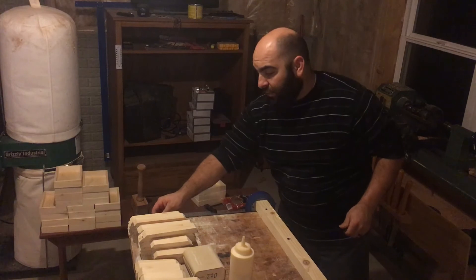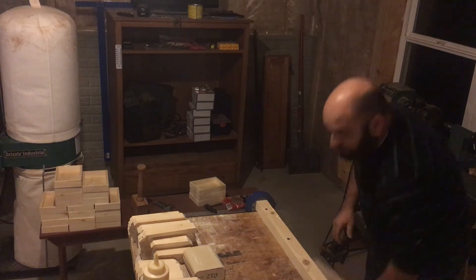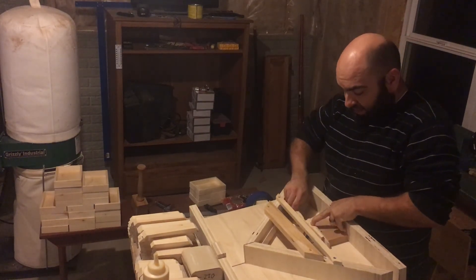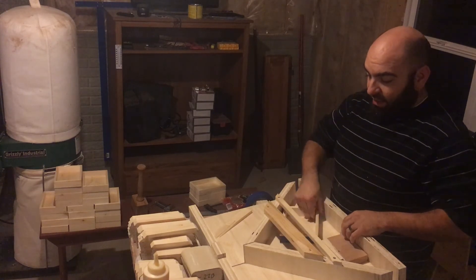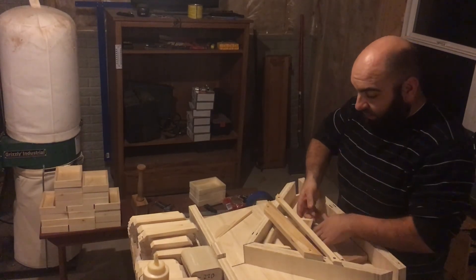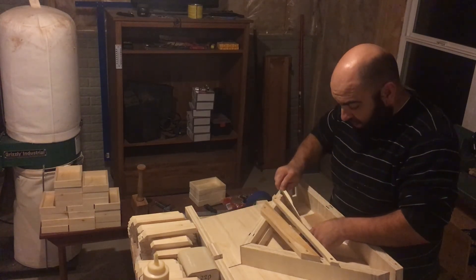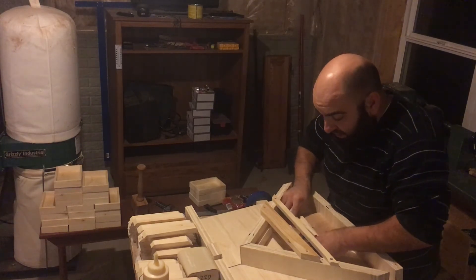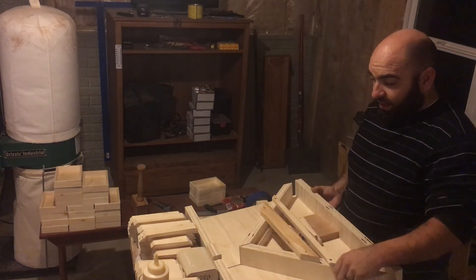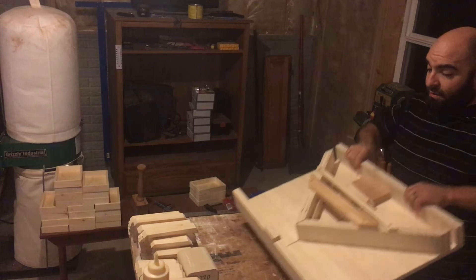I still had the problem of how do I confirm those corners are 90 degrees all the way around. That's where I went back to my miter sled — I'm using the inside corner of it along with a few little scraps of wood and a wedge, using that as my 90-degree clamp. It puts pressure on all four corners — let it sit in there for 20 to 30 minutes and then move on to the next one.